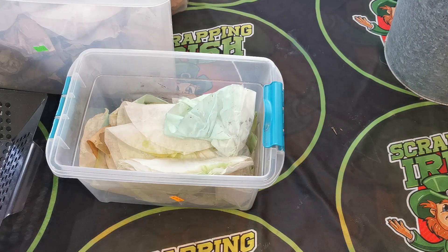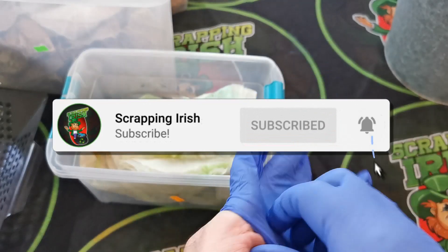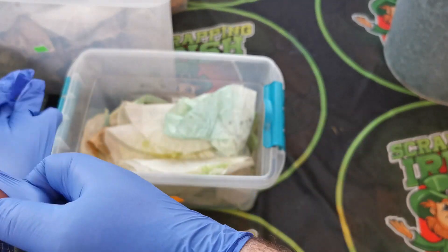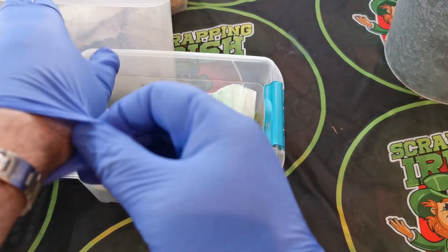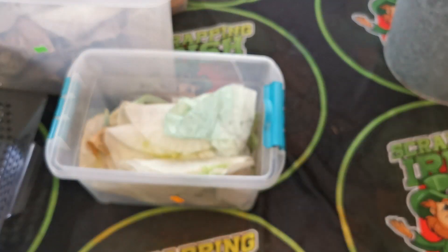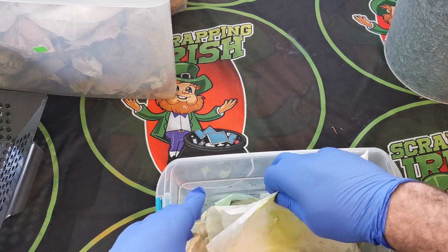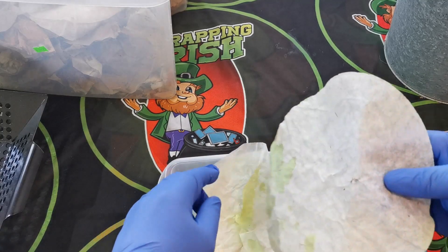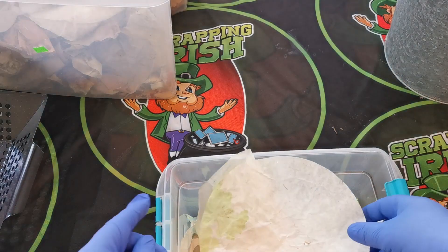Right, so here we are in location two. I'm just sticking on the gloves because some of these filters still have acid in them — even though it's dried, I still don't want it on my hands. As you can see, these are filters that I would have used to filter before, and I have gold foils on them. Some I may be able to brush off, and some are kind of grained into it.